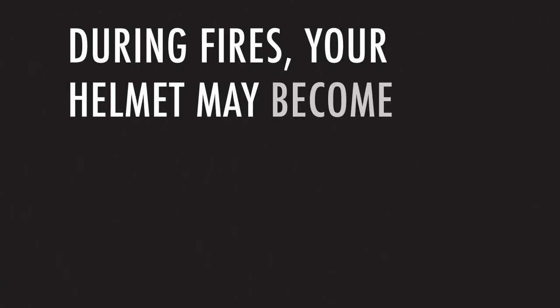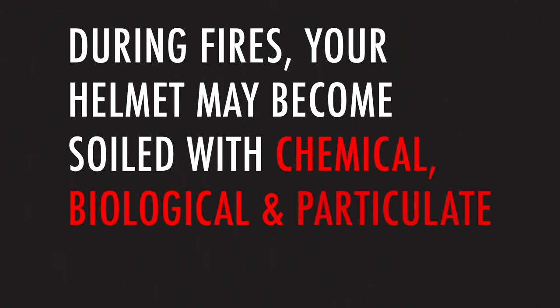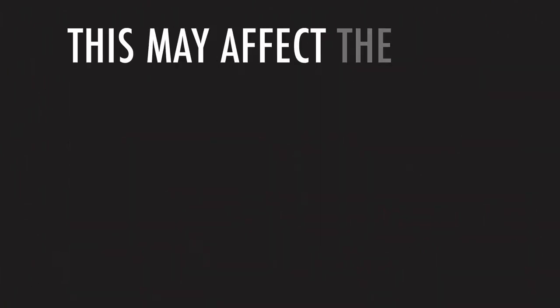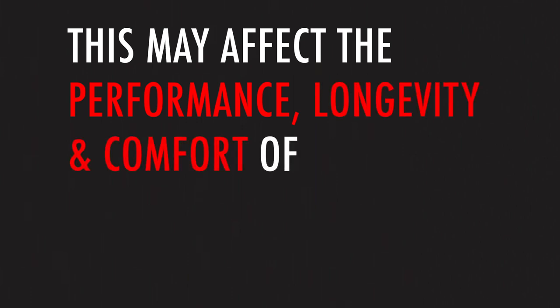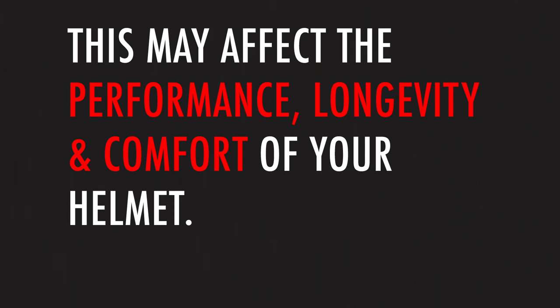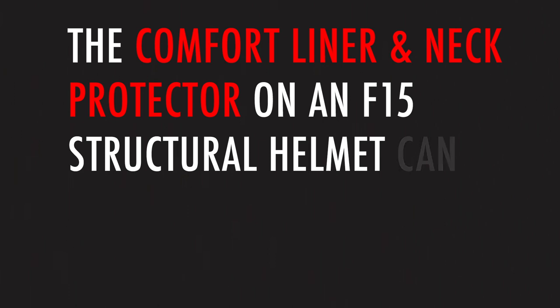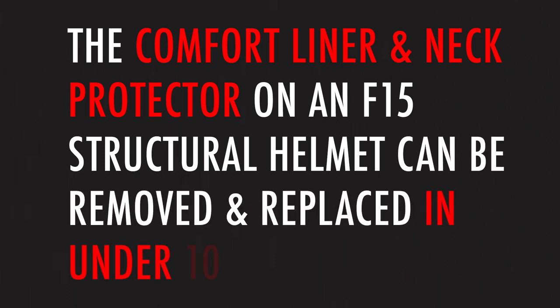During fires your helmet may become soiled with chemical, biological and particulate hazards. This may affect the performance, longevity and comfort of your helmet. You are also putting your health at risk if the comfort liner and neck protector is not cleaned regularly. The comfort liner and neck protector on an F-15 structural firefighting helmet can be removed and replaced in under 10 minutes.